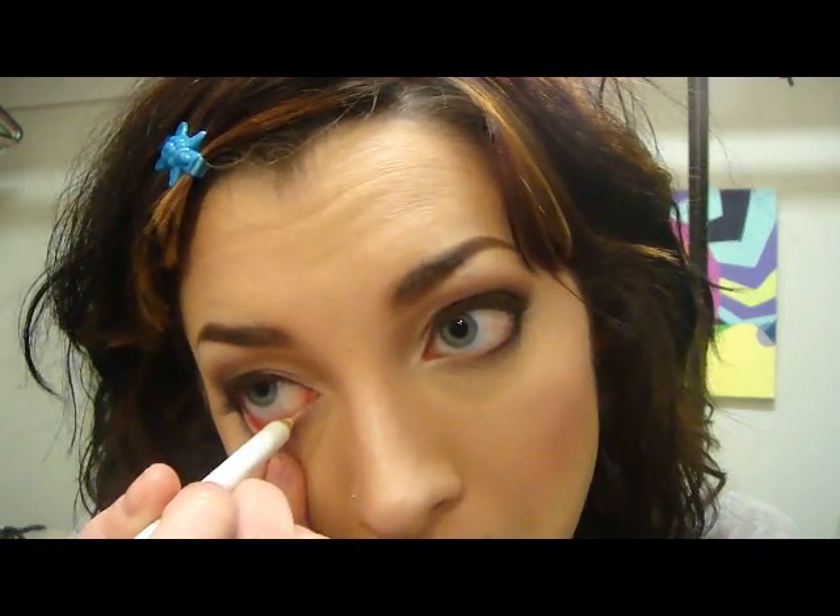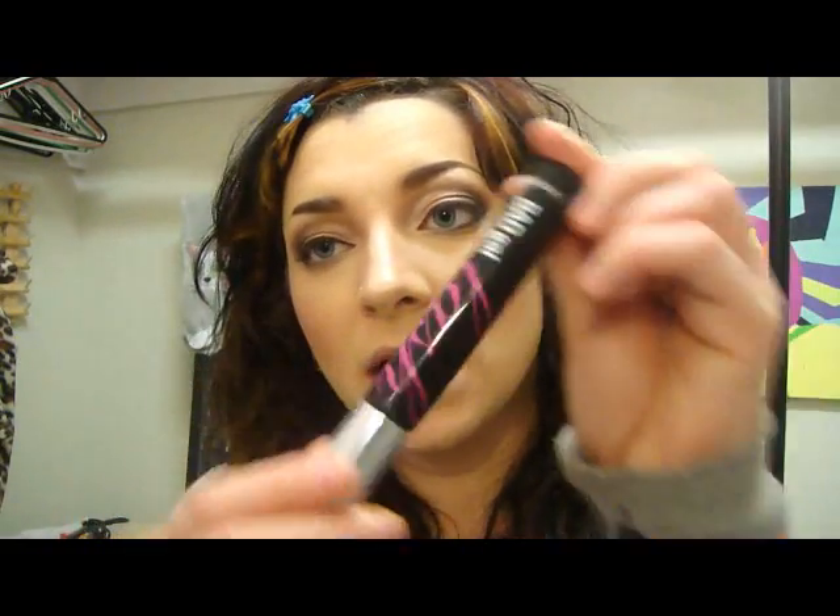I did almost forget the white liner, just to the bottom of the waterline. So next we're going to apply a little mascara — I'm just using the Bad Gal Lash from Benefit.